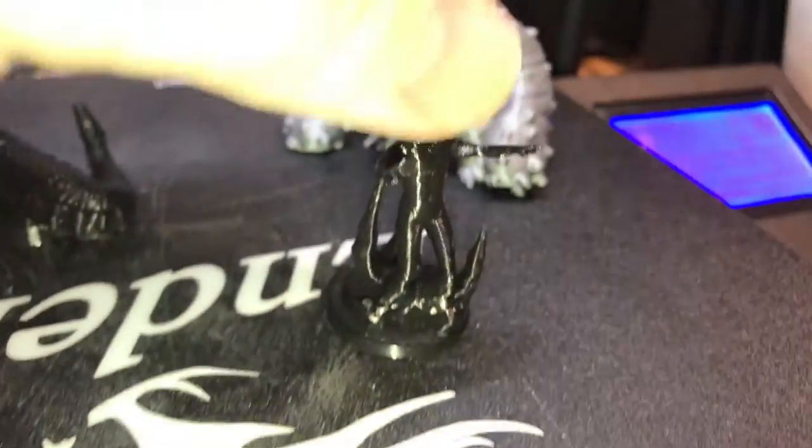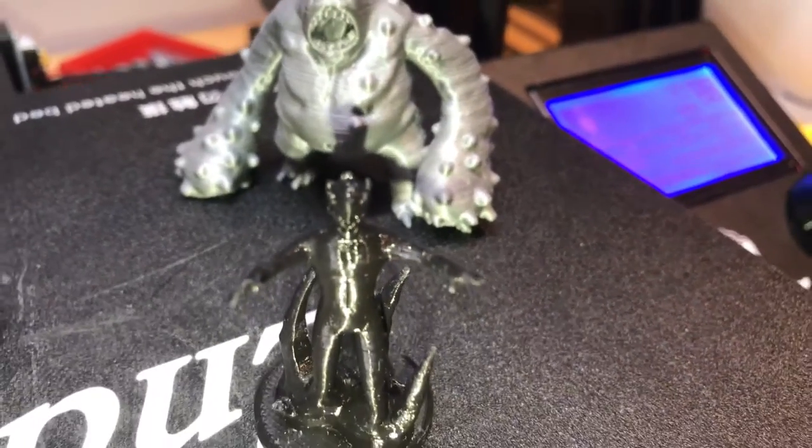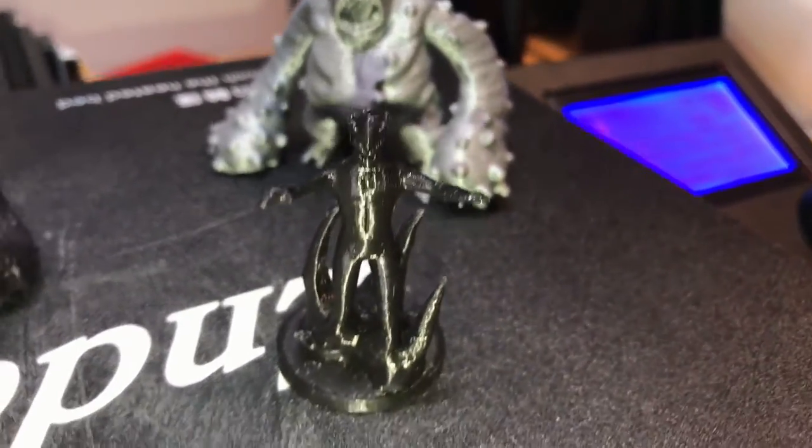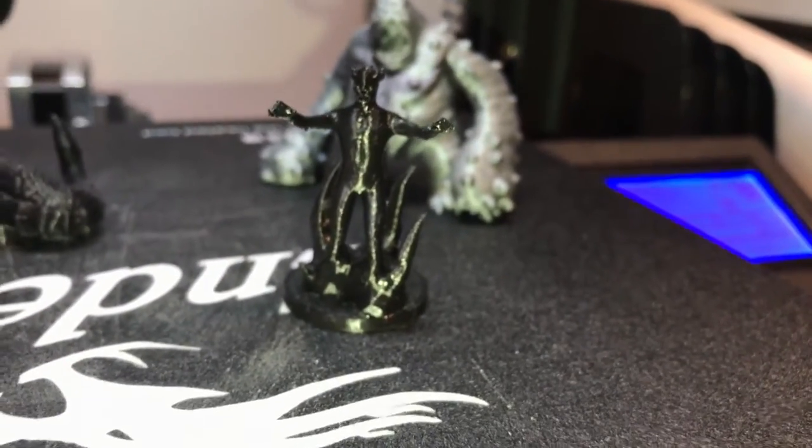This guy's a wraith — a wrath wraith. He has a crown, I don't really know why, but I just really liked how the tentacles kind of stuck up on him.